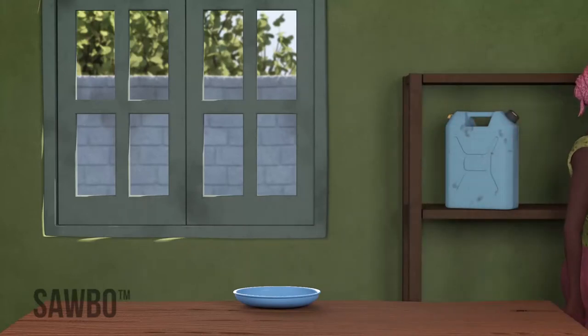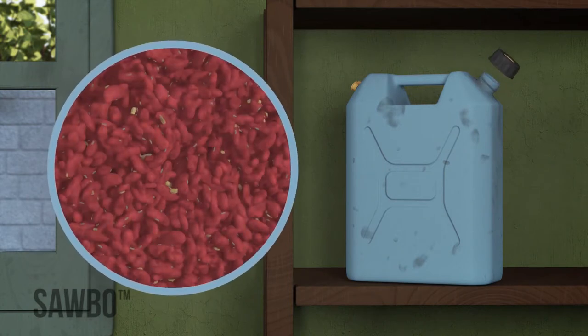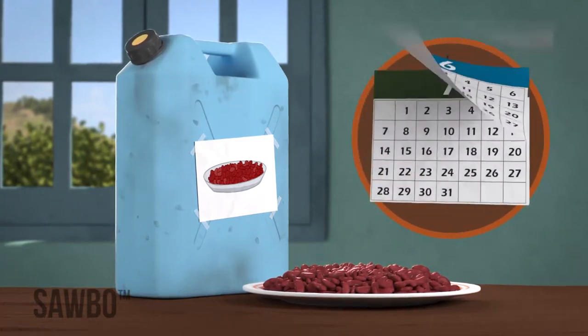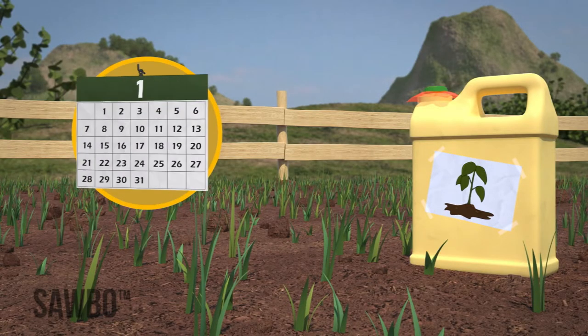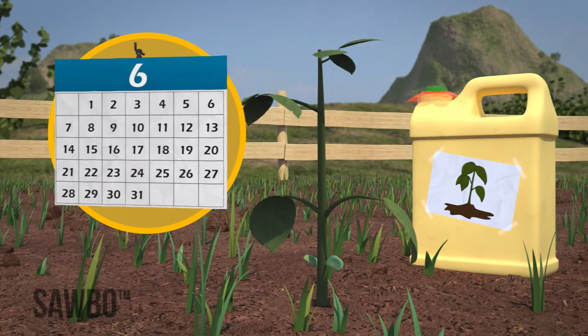If you open the jerrycan, the container will have a new supply of air and some bruchid eggs may hatch. Remember, if the beans are to be used for food, you can keep them in the can as long as you want. However, if you plan on planting the beans, do not store them for longer than six months in the jerrycans.